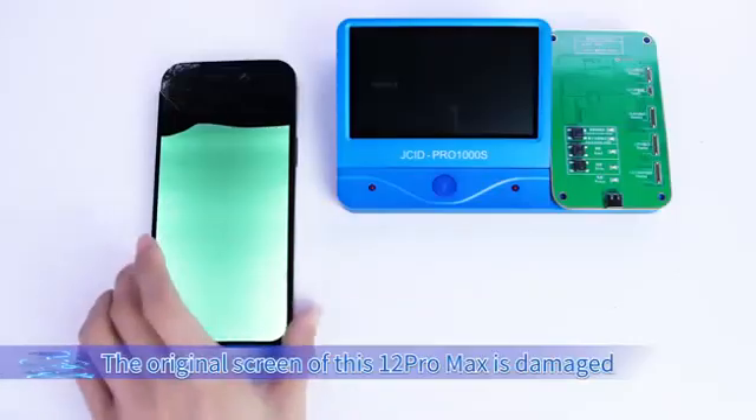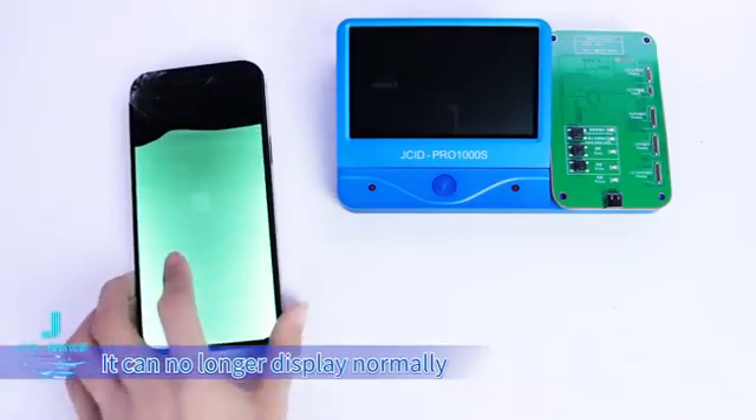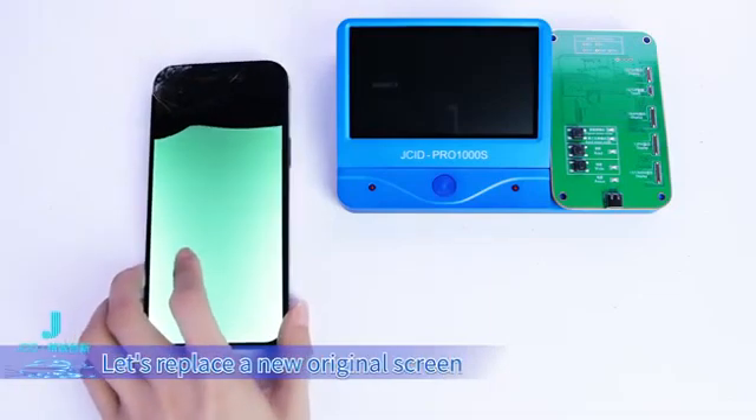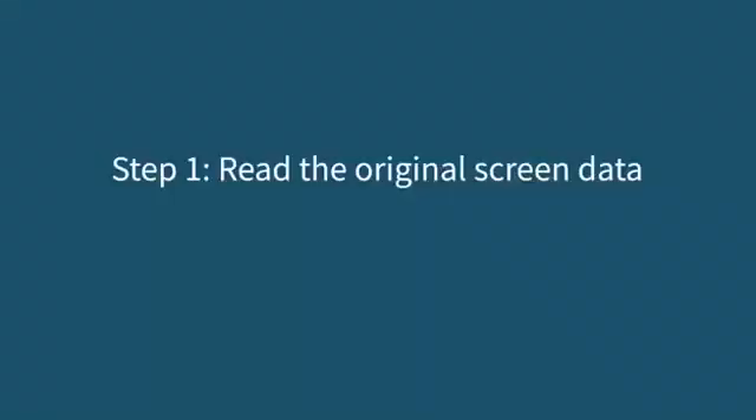The original screen of this iPhone 12 Pro Max is damaged and can no longer display normally. Let's replace it with a new original screen. Remove the original screen. Step 1: read the original screen data.